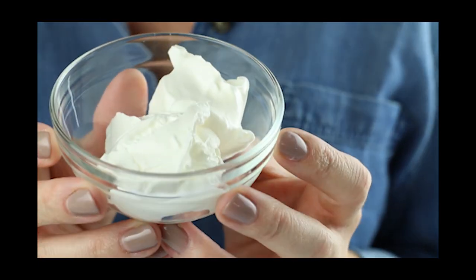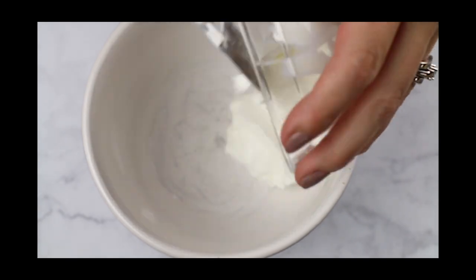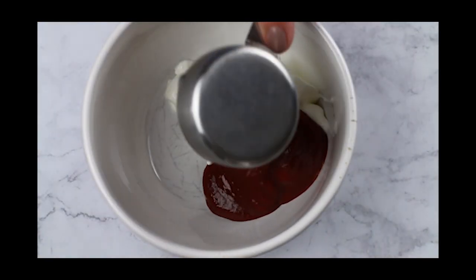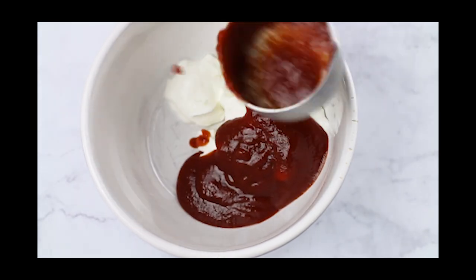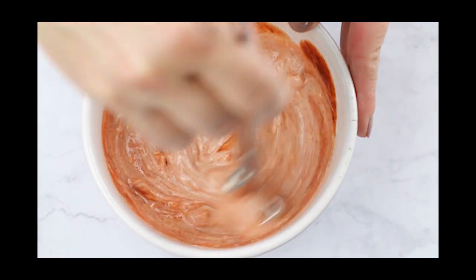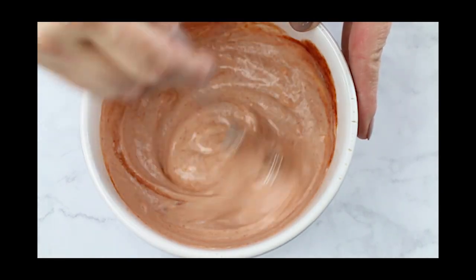First we're gonna start out with our sour cream and then our sriracha — we're gonna put that into a bowl. It's about three tablespoons of sour cream and a couple tablespoons of sriracha. You can definitely make your own sriracha too, because the store-bought version does have a little bit of sugar in it, but it's minimal. Mix that together and that's gonna be our sauce.